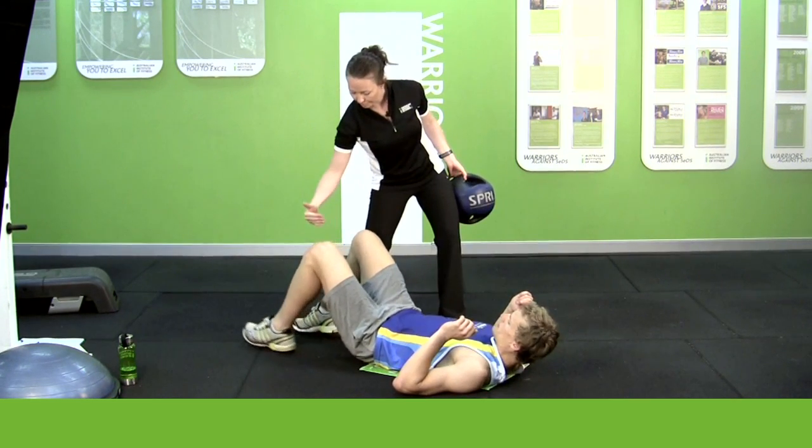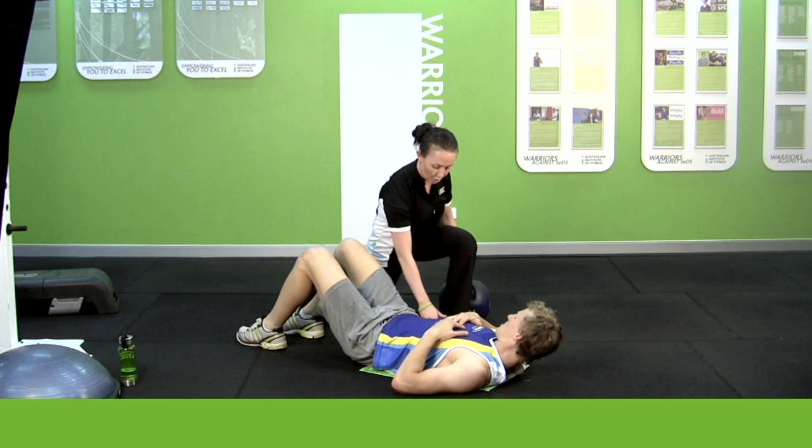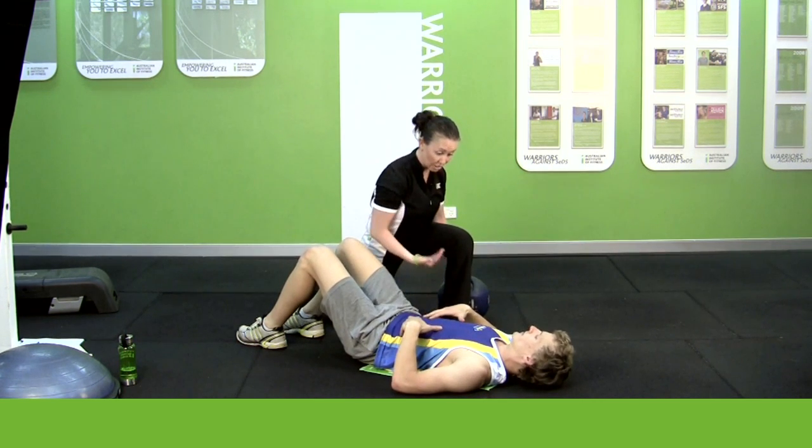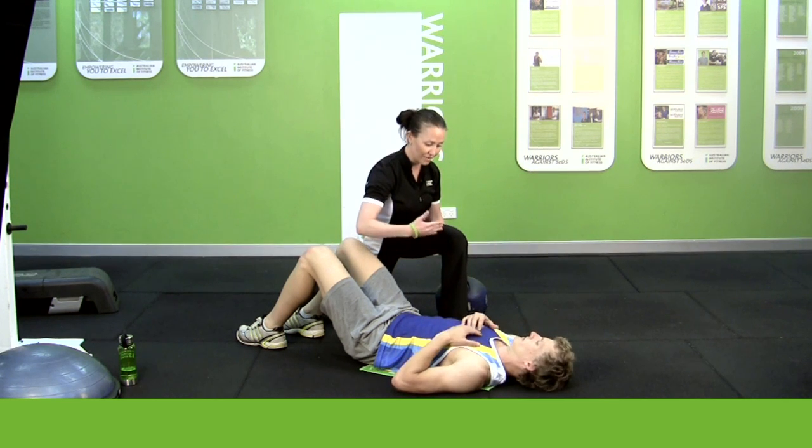It's important to get set up properly first, so keep the feet about hip distance apart. You're going to limit the archway in your lower back here, so draw the belly button down like you're doing up a tight pair of pants. Just bring it down nice and gentle, keep your breathing smooth.